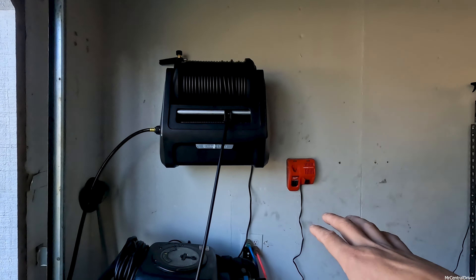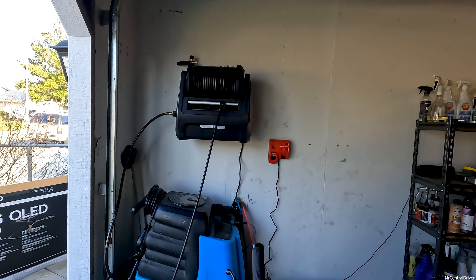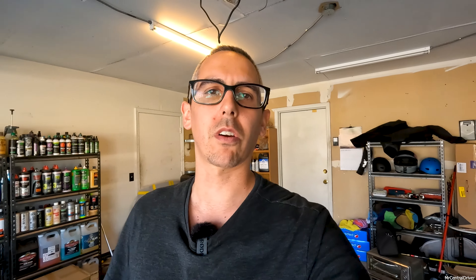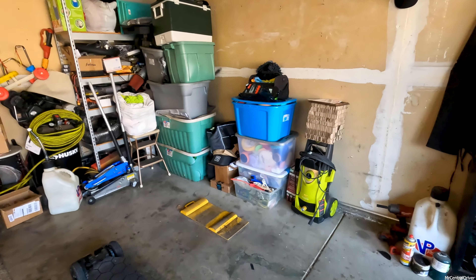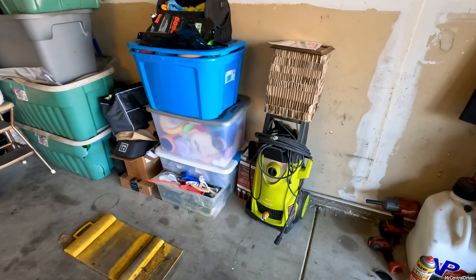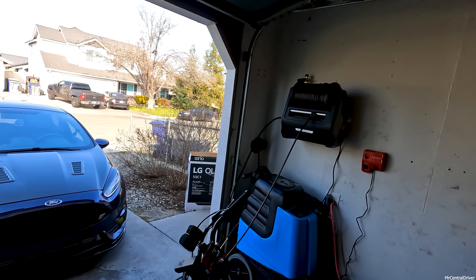I highly feel like these wall-mounted electric pressure washers are a huge time saver. It's already on the wall, already ready to go, already plugged in, everything already connected - all you have to do is pull it out and connect your water line. I'm actually going to keep the wall-mounted one and get rid of my Sun Joe, because the convenience of this already being ready to go is a no-brainer.